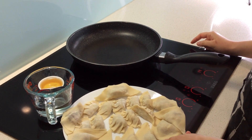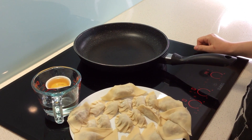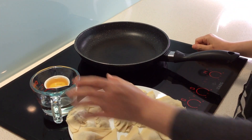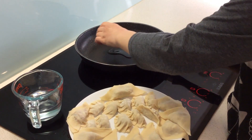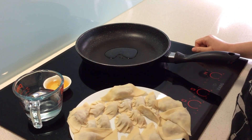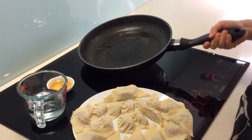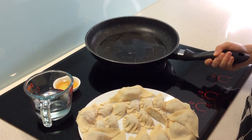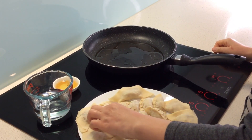Now I'm going to cook the gyoza. Heat a frying pan — preferably a non-stick frying pan — to reasonably hot. Pour about half a tablespoon of oil. Any vegetable oil is fine, but I like sesame oil for the extra flavor.